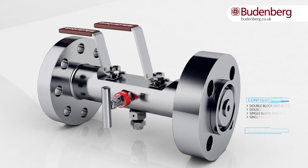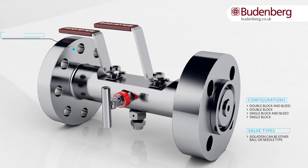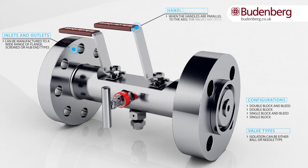Configuration types include double block and bleed, double block, single block and bleed, and single block. Isolation can be either ball or needle type. Inlets and outlets can be manufactured to a wide range of flanged, screwed, or hub end types. Handles are used to open and close the valves.